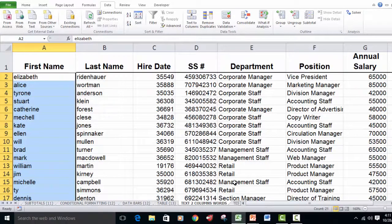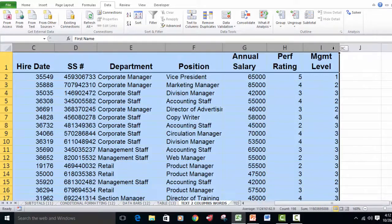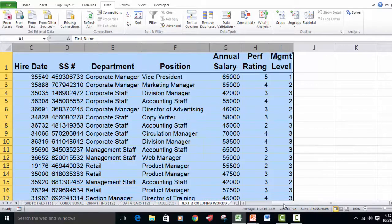Now that's beautiful. We've got everything lined up by columns, but you can see the hire dates are kind of strange. We have no formatting for our social security numbers, no formatting for our annual salary, and our names are kind of messed up. So the first thing we're going to do is highlight all the columns and double-click on the border of one of them to get the right column sizes.